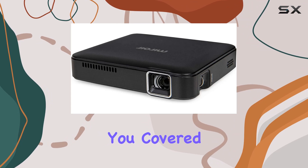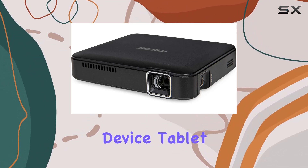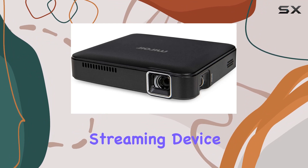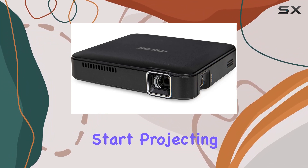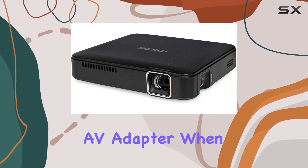In terms of compatibility, the M125 has you covered. Whether you're using a laptop, iPhone, Android device, tablet, Apple TV, or streaming device, you can easily connect and start projecting. Just keep in mind that for iPhone users, you'll need an Apple Digital AV adapter.